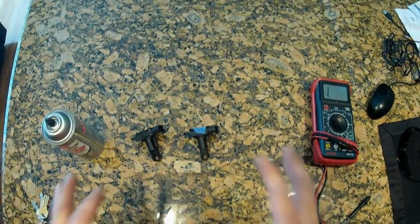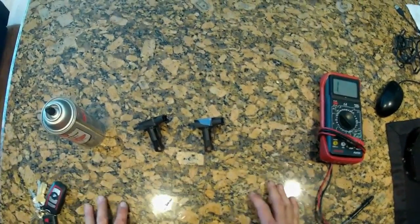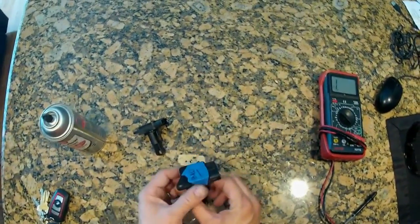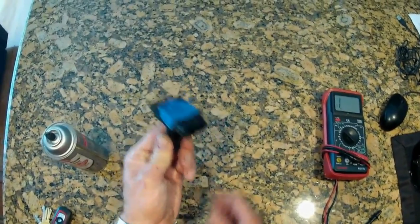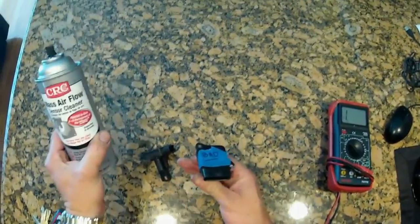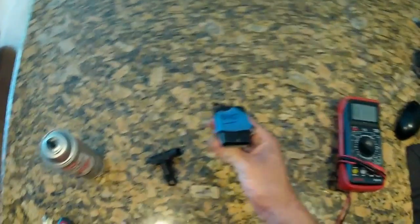Hi, this is Jay with the video. Today we hope to help you avoid making a 200-plus dollar mistake. How do you do that? Well, you have all good intentions. You pull out your MAF sensor and you decide you're going to clean it. You buy yourself a can of this stuff, you use it as directed, and you think you've done a wonderful thing.